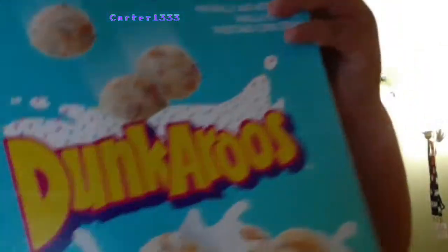Those Dunkaroos cereal. First, we do it without milk test. That shit was busting.